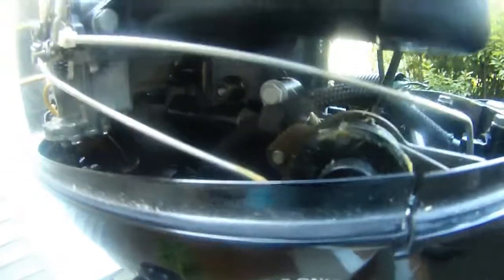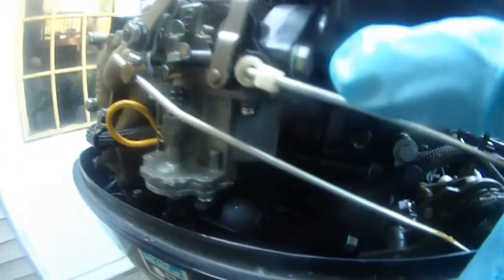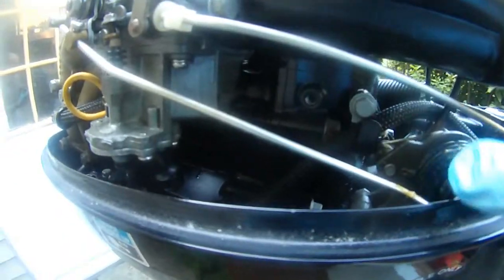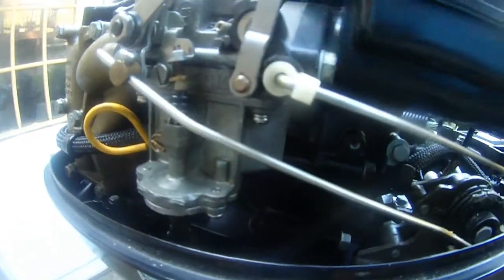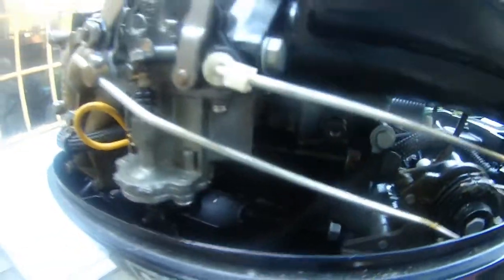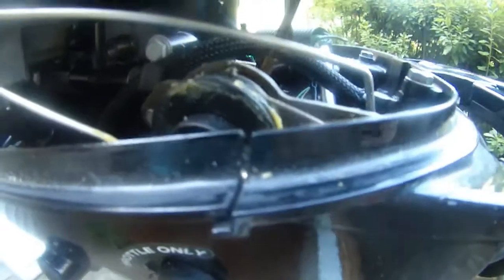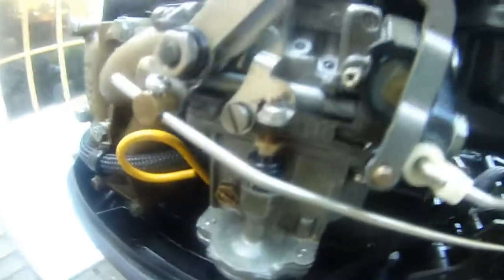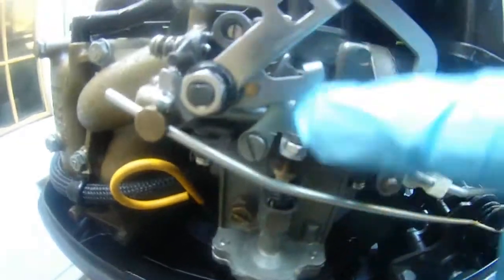How the throttle — the speed control handle on this engine. How the throttle, the speed arm, controls this motor. So let me do it again. Right now I may be neutral. So I turn it counterclockwise and you can see — that's shift forward. If I just keep turning my throttle arm, then forward.